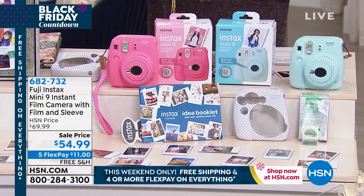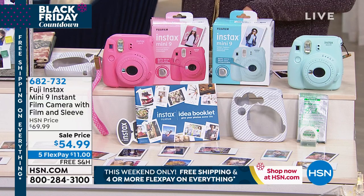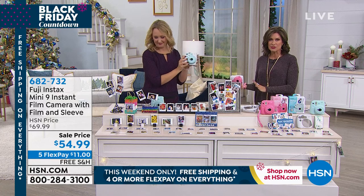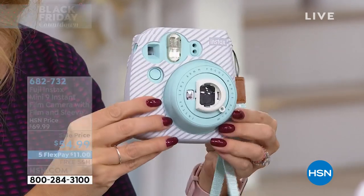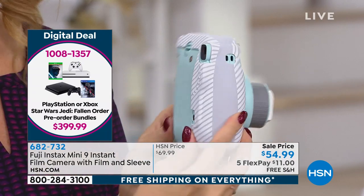These things used to be so much more expensive — this bundle used to be twice the price. But why not get it home and try it again? This is perfect to put under the tree. You have until the end of January to return it for any reason. Take it out from under the tree, take pictures, have fun — it's a party waiting to happen.